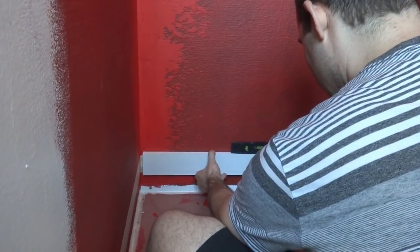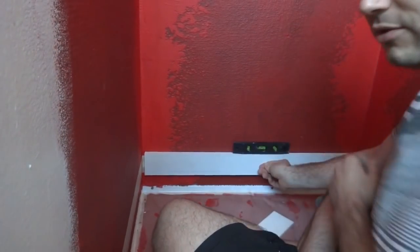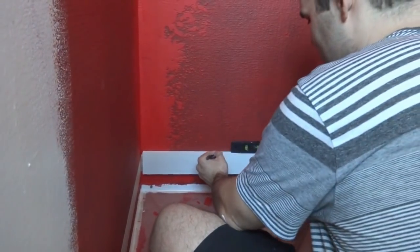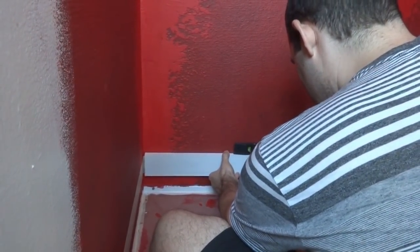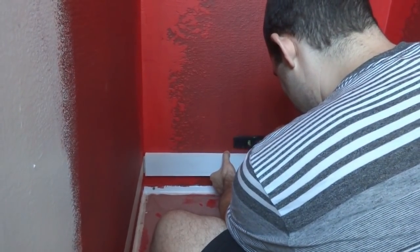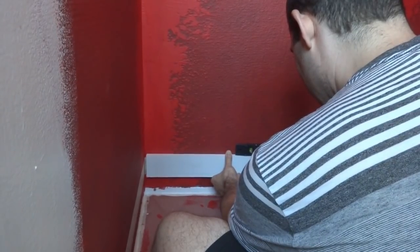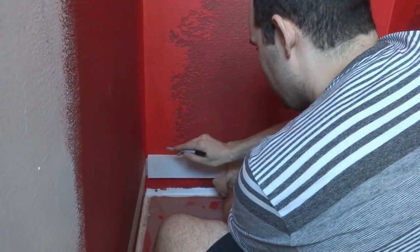I'll grab my pen, bring it up, get it level, and now I'm going to mark it with my pen so I can line it up later really easily.